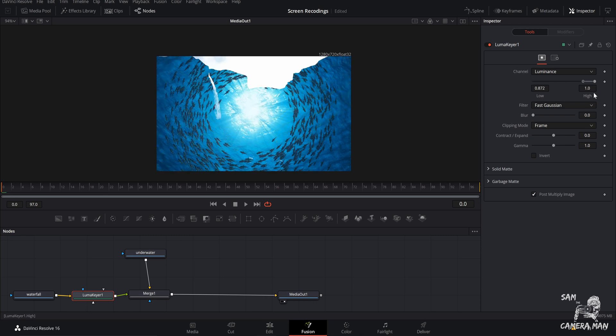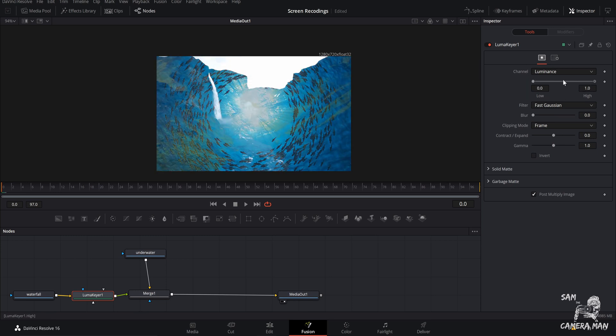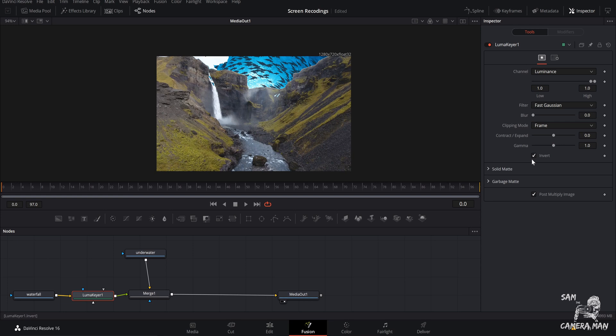Bring the values all the way up — as you can see, that took away the foreground because we're keying away the low end and revealing the highlights. But we want to take away the highlights and reveal the darks, so hit 'Invert.' Now, with the highs all the way up there's still some image visible, so come over to 'High End' and type in the number 2 — and it takes it right away, just like that.